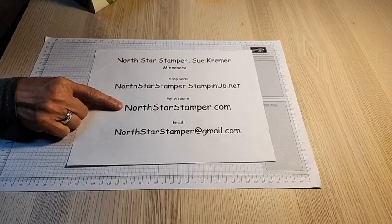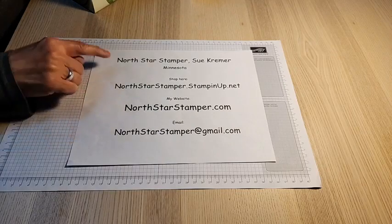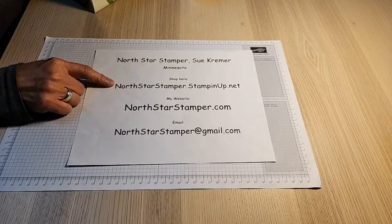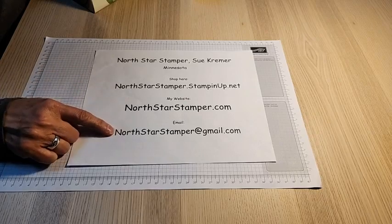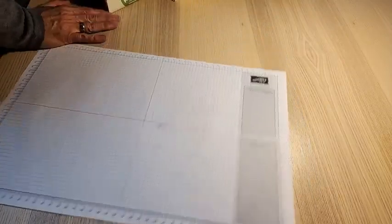My website has links to everything else. I'm on Facebook, YouTube, Pinterest, and Instagram, and I have my own personal website. If you go to my website you can get to everything else. There's a place you can go to shop with me if you're interested in Stampin' Up! products, and emailing me is always a good idea if you have questions or suggestions for next week's video.